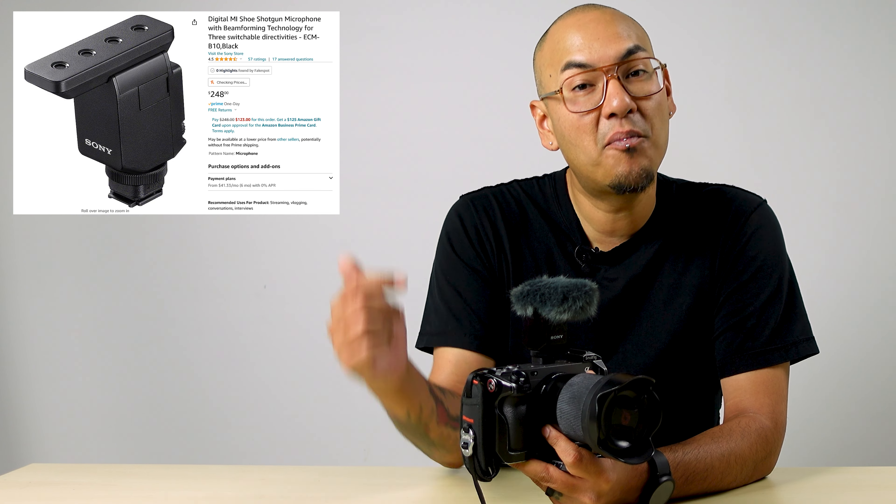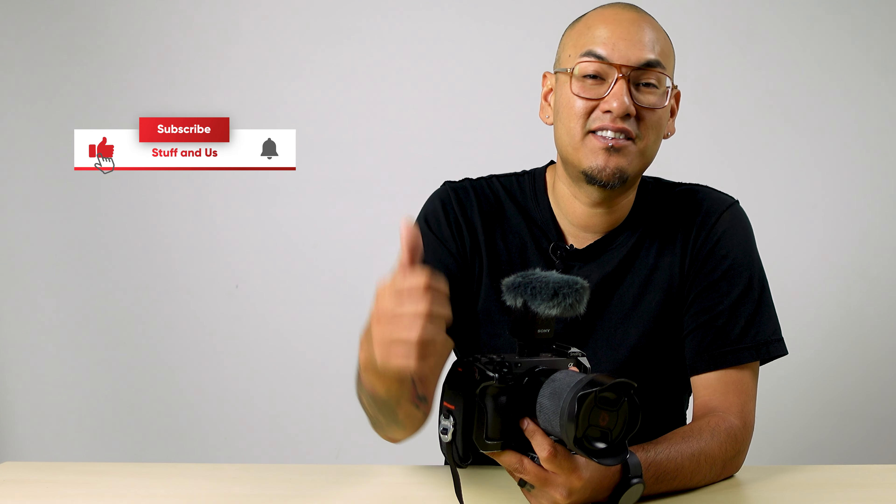So that was the Sony ECM-B10 shotgun microphone. It's currently selling for $250 — I'll put a link in the description if you want to check it out. If you have any questions or comments about this microphone setup or my setup in general, feel free to leave those down below. If this video was helpful, please give us a thumbs up and don't forget to ring that bell so you get notified every time we put out a new video. Until next time, guys — see ya!